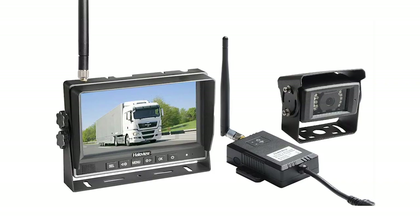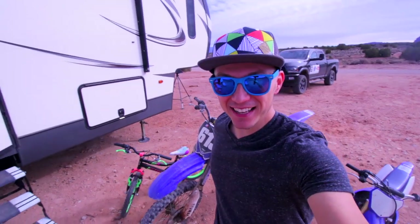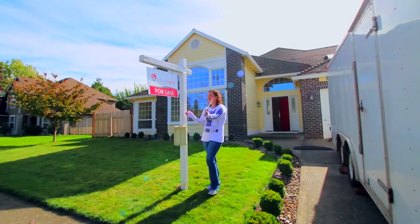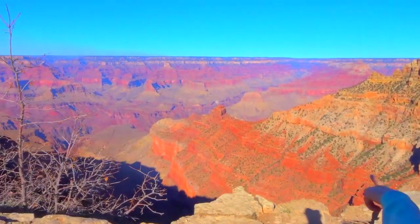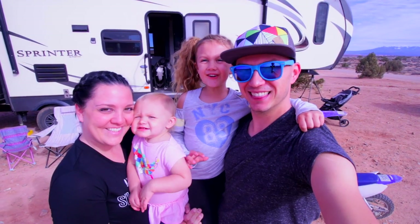Good morning Checklets! How are you guys doing today? So today we are going to be checking out the brand new RD7 camera from HaloView. My name's James, and I'm Ashley. Last year we sold our house and we're traveling across the country with our kids. My name's Goose, and this is Maverick. Come join us.